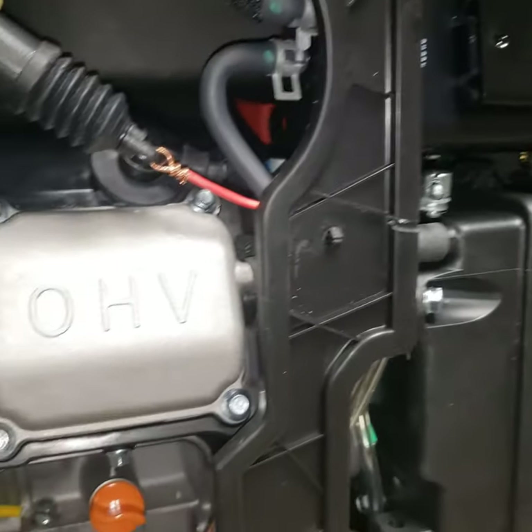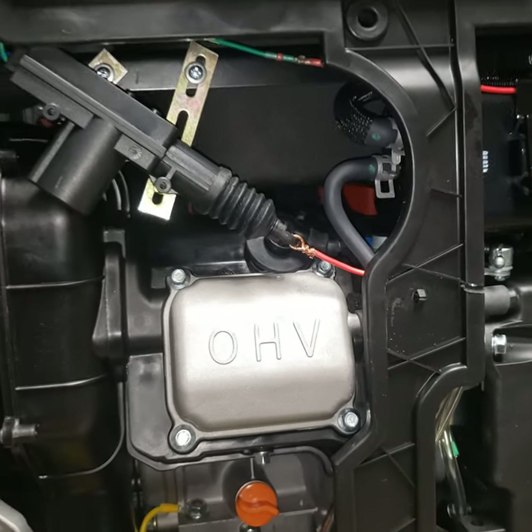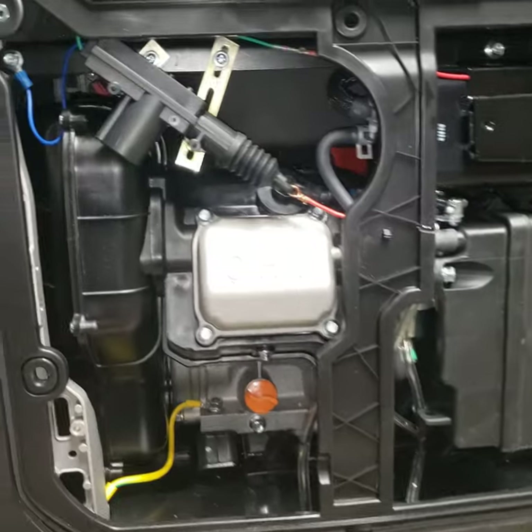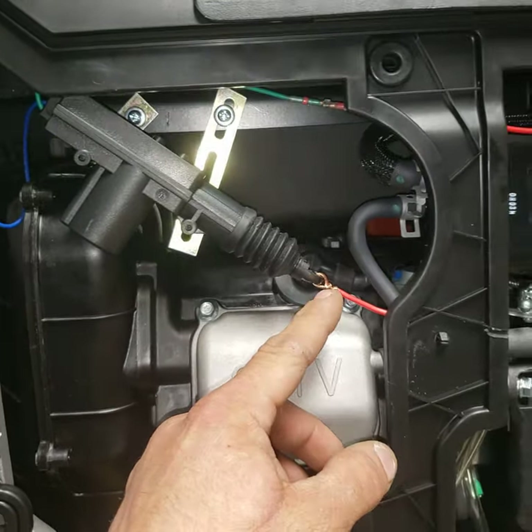I've seen a lot of videos on guys putting it on the other side, opening up both sides of the case, and then figuring out which way to wire it — do you want the door actuator to start in and go out?